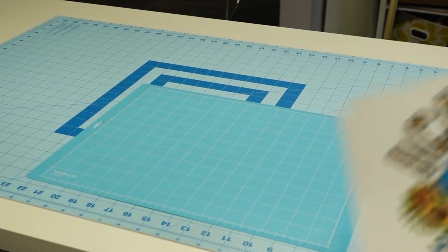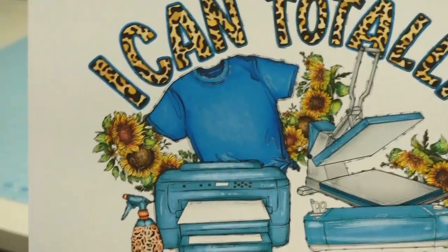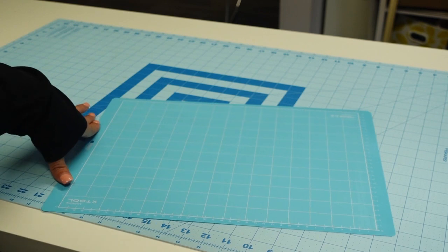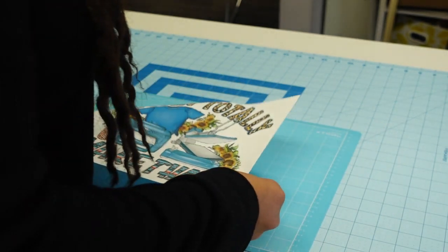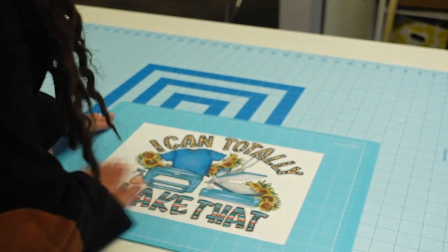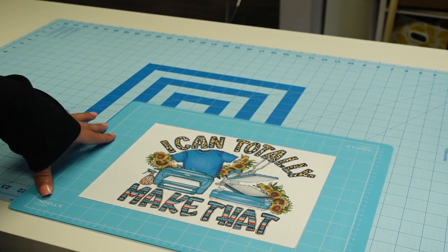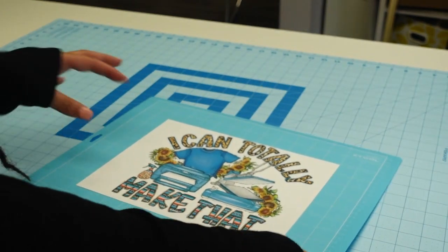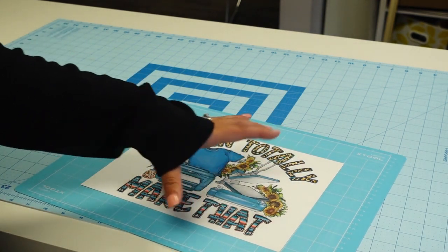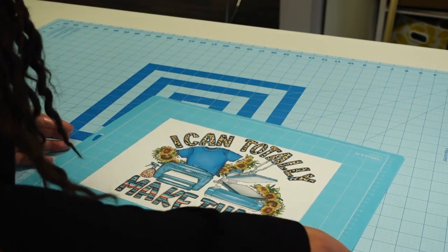I have my image printed out here on the Caesar Easy Color DTV, and it is printed on the white side. If you purchase this product, there's a cloudy side and a white side — you want to make sure you print on the white side. You do not have to mirror either. This is my xTool mat, and I'm going to place it kind of in the middle. With the xTool, you don't have to place it at the top corners like you would for a Cricut, because the camera is more centered, whereas a Cricut cuts from the top going down.